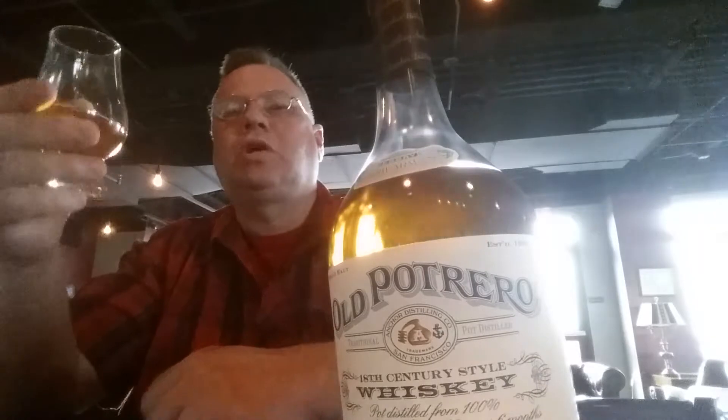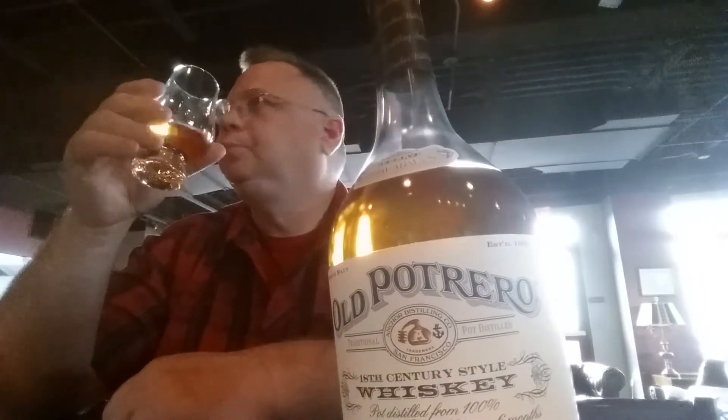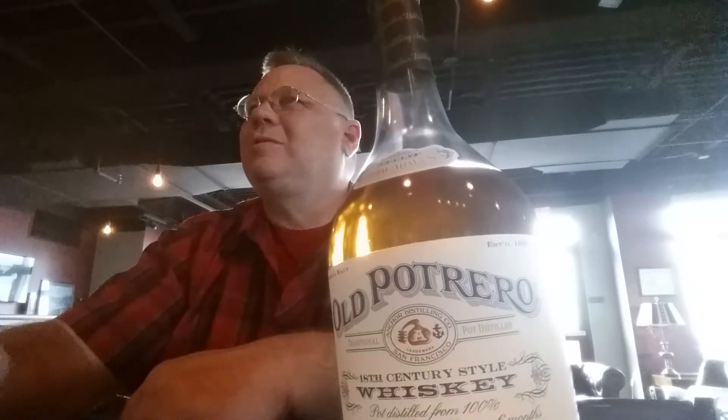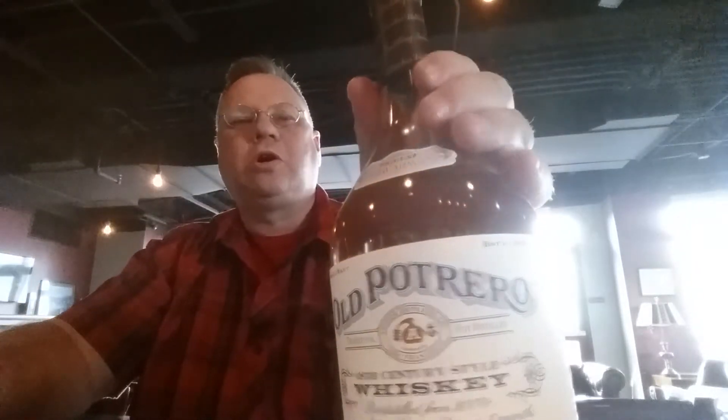How y'all doing? This is Tom of the Beer Whisperer, and I'm trying to be quiet because there's a lot of people around me. I am at the Barley Wheat and Rye. Dylan's a bartender there, and he recommended the Old Potrero.